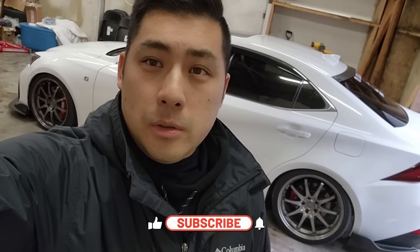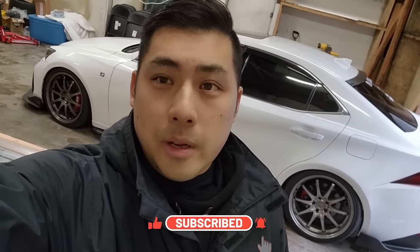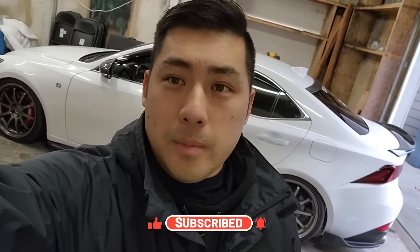Hey, what's up everybody, welcome to another video. Hope you guys are having a good 2023 so far. I got a lot of projects planned for the Lexus and other projects I have going on this year. But first, I'm going to do something I've been getting a lot of messages on - that's going to be my front splitter. I'll show you guys how I made it. This is probably going to be one of the cheapest and easiest ways to make a really good-looking front splitter. It'll be like one big do-it-yourself thing, so hope you guys can follow along and enjoy the content.